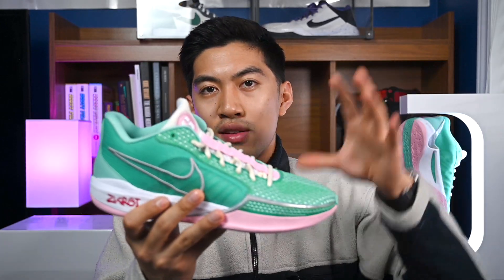Going back into the Sabrina 1s for cushioning, I feel like this is the closest thing that Nike has put out to the Nike Kobe 5 — as you can see, I have them displayed up there — as far as how they feel cushioning-wise. So if you like Kobes, you'll definitely like the way these feel on feet.